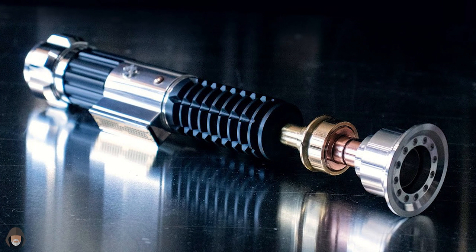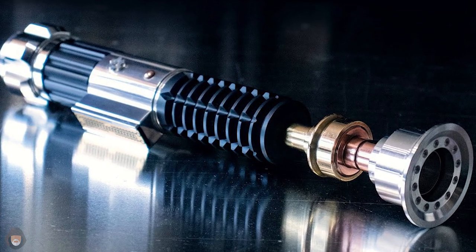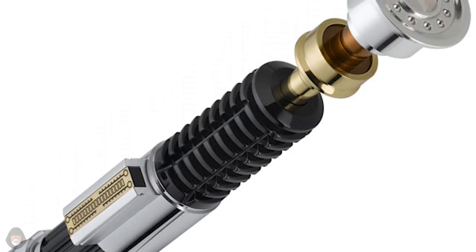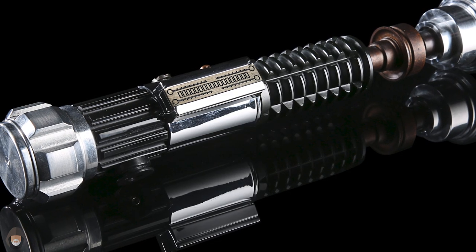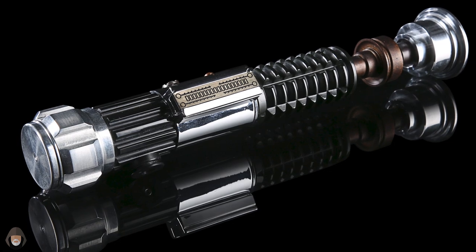Following the battle, Obi-Wan constructed his third and final lightsaber — the one you're probably most familiar with. Finally, after two previous iterations, Obi-Wan decided to forge his own path and create his own identity separate from Qui-Gon. This lightsaber was drastically different from his other two and served him very well in many battles over the Clone Wars.